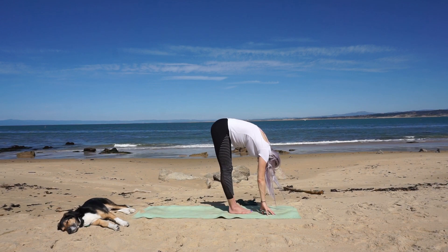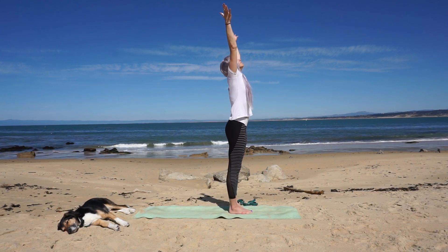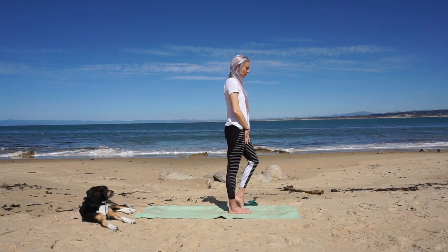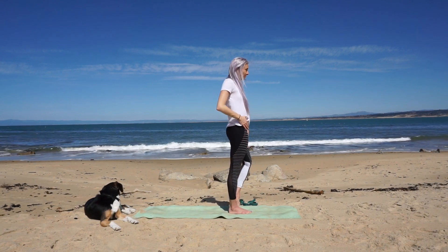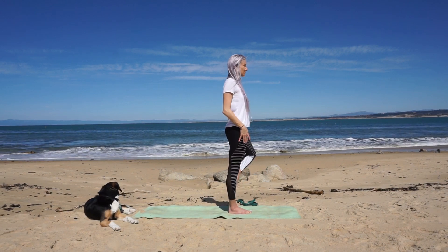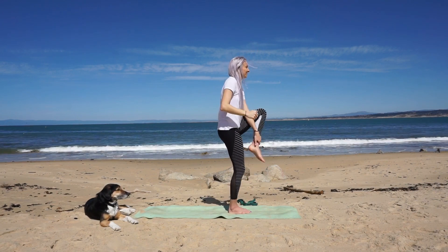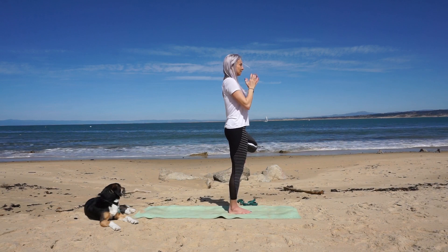Lift halfway, then release forward. Inhale circle your arms to the sky and lower prayer at heart. Shift your weight back into the right sole of the foot for tree pose. Feel grounded and rooted. Level one: foot to your ankle, opening your hip with hips square. Level two: foot to your calf. Level three: grasp your foot and place it on the inner thigh near your groin. Bring hands to prayer at heart or extend them up to the sky. If you fall out, no sweat — the ground is there to catch you. Don't judge yourself; just accept you are right where you should be.